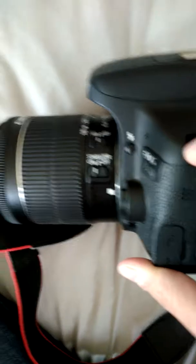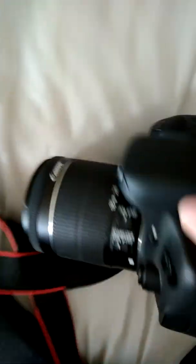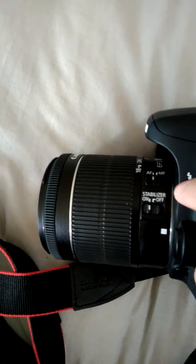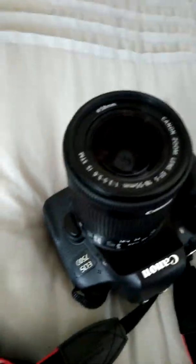Since it's a basic tutorial and we're doing this for beginners, we suggest to put your autofocus on. There's your autofocus and manual focus on your lens. Put your autofocus on and your image stabilizer on to help with shakiness so that you don't have blurred images.